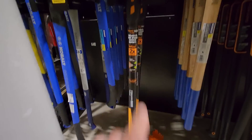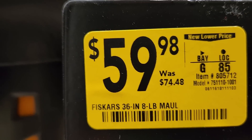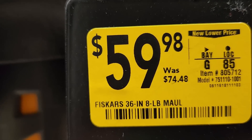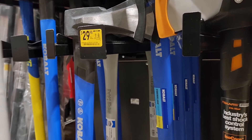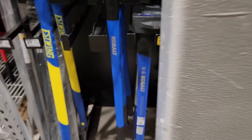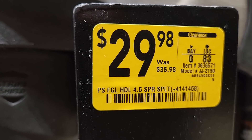Lower price on the Fiskars 36 inch maul — 8 pound — this was 74.48, down to 59.98. Got some Cobalt stuff over here — Cobalt was 35.98, down to 29.98.